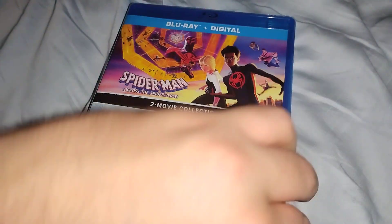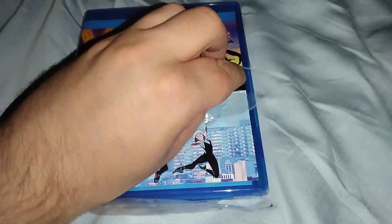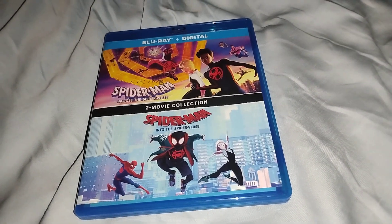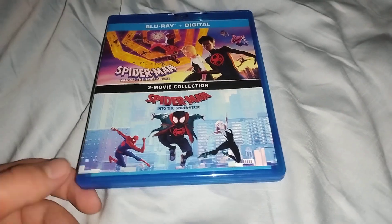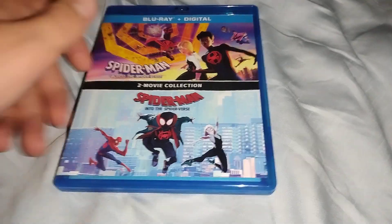Alright, I'm going to go ahead and open this. Across the Spider-Verse was the 2023 movie that I haven't watched yet — I was going to watch it in theaters but I didn't have enough time because I was getting ready to play some of my games last year. Anyway, the plastic came off really nicely, so here it is without the plastic.